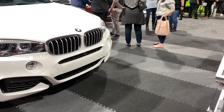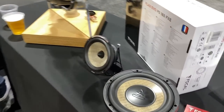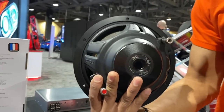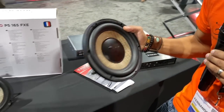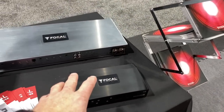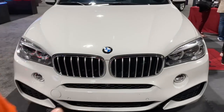They have the eight inch — now you can get their flat woofer in an eight inch. And this is their motorcycle-style amplifier — their big four-channel amplifier.